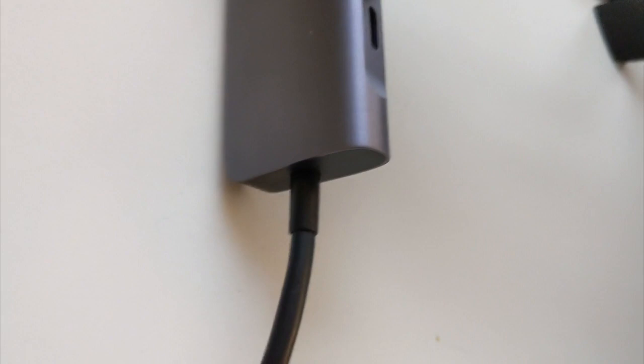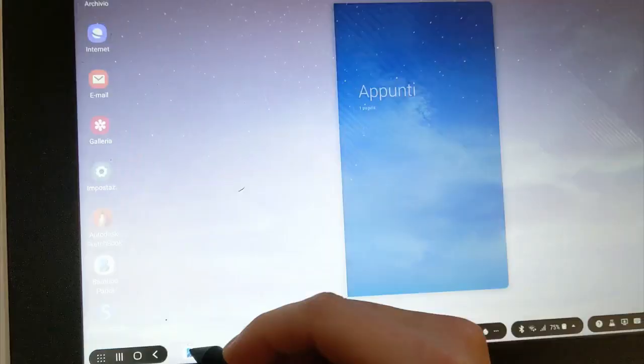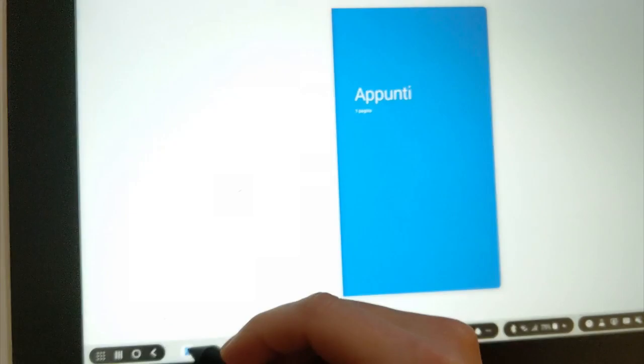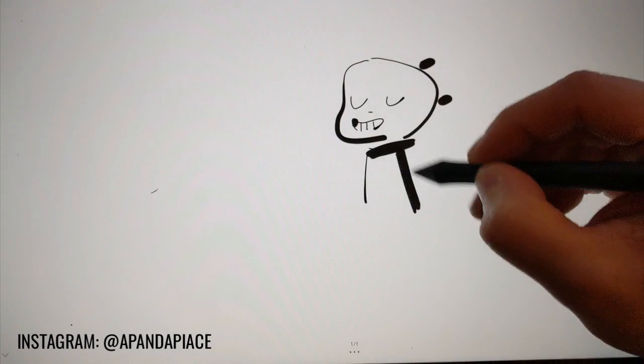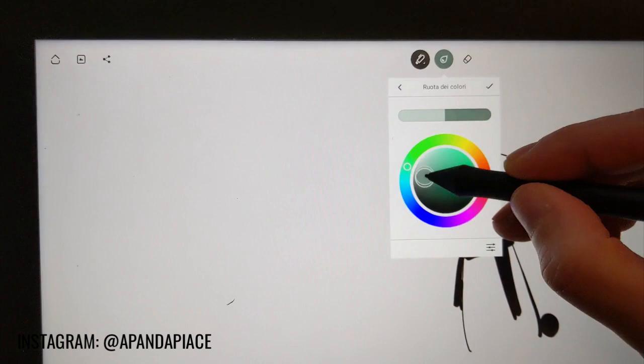Another very important aspect of this Wacom One: it's the first time you can use a graphic tablet to draw from your Android device. If you have a compatible Android device, you can connect it to the Wacom One through a hub and run full-screen drawing apps, video games, and all the apps you use on your Android phone or tablet. Here I've connected the One to my Galaxy Note 8, which has a Samsung Dex feature built in, and I'm drawing full scale without any delay or lag.